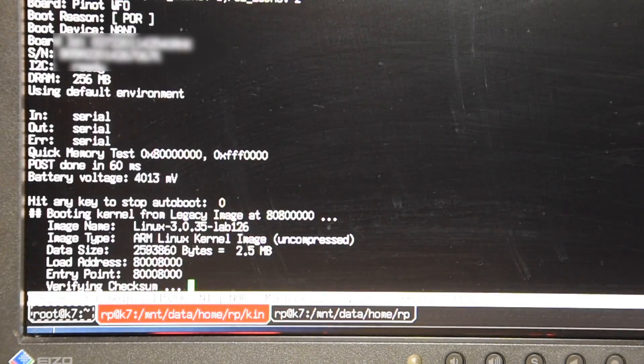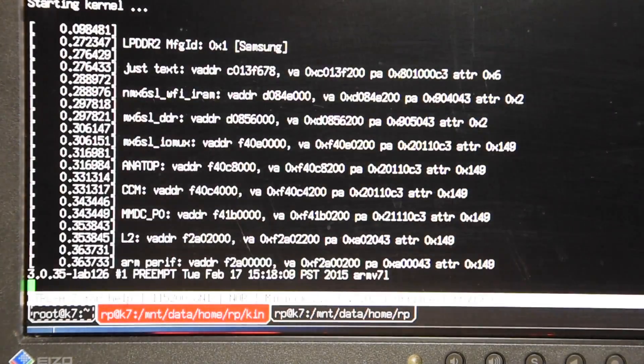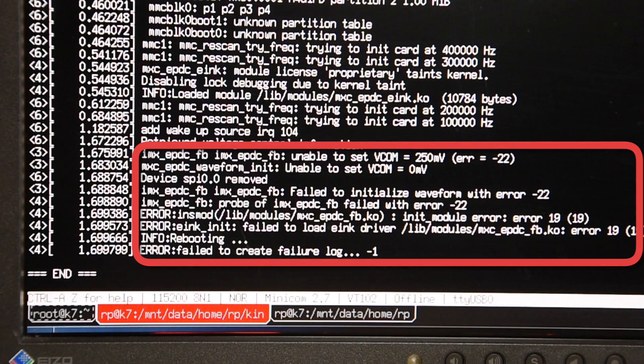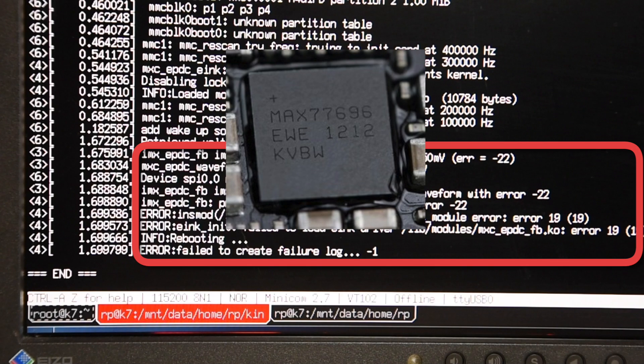Let's have a look at the messages I saw. The last two error messages tell us everything: the E-ink driver cannot set the proper VCOM voltage and as a result the driver is unloaded, the system hangs and reboots. This could happen due to a bug in the driver or a problem with the chip called MAX77696, which is responsible for E-ink display power management. After finishing this video I managed to overcome this problem by fixing the driver code and recompiling the module for newer firmware — but that is a topic for a separate video.